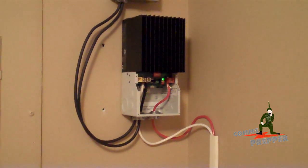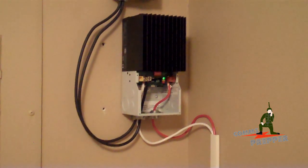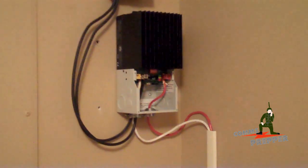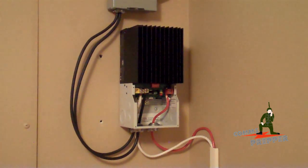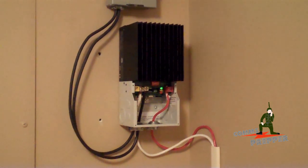Hello YouTube and Preppers, this is the Comms Prepper and we're out at the Retreat location this weekend working on the solar power project, specifically the installation of the new TS MPPT 60 charge controller by Morningstar.